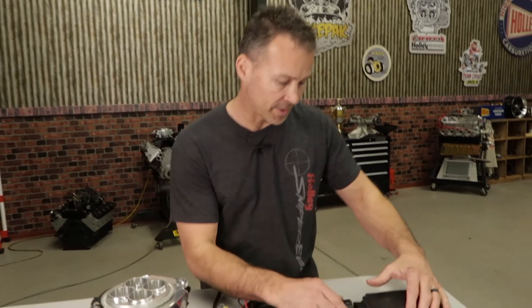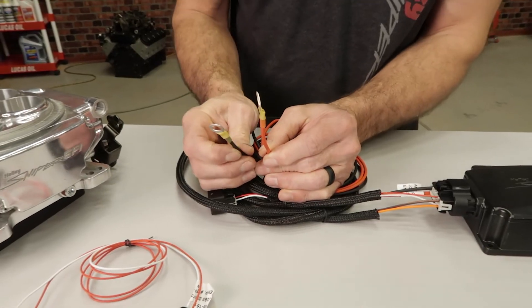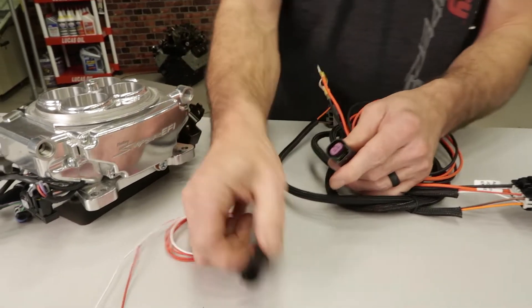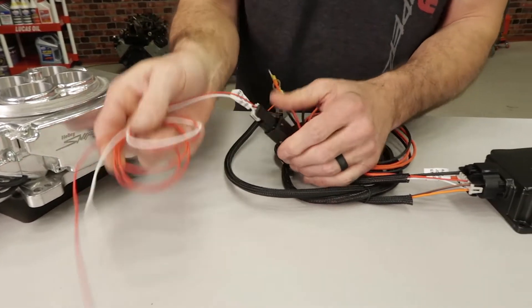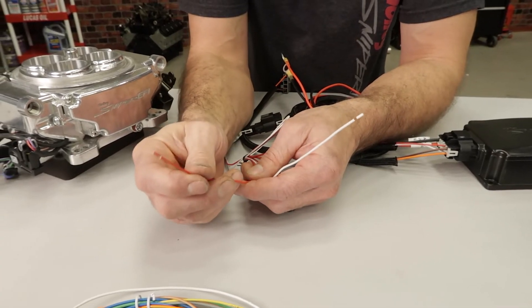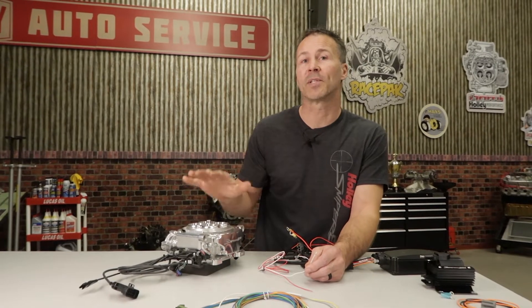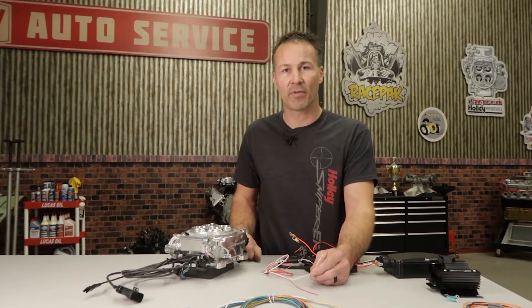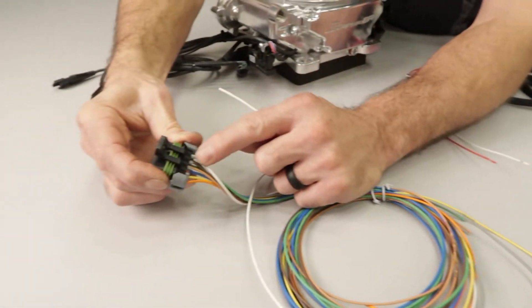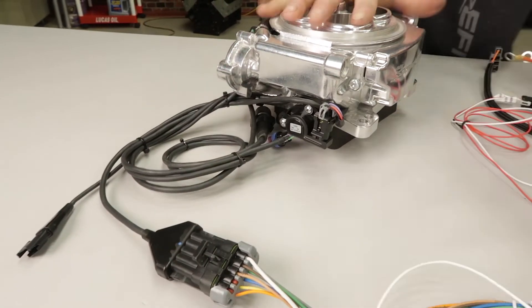The main harness simply plugs into the ignition box and you'll connect the heavy red and black wires directly to your vehicle's battery — nowhere else. The smaller connector gets connected to the red and white wire. The red wire goes directly to a clean 12 volt switched source. The white wire will get connected directly to your points output that comes from the Sniper EFI unit or the electronic ignition amplifier output. The white points output wire can be found in pin F in the 10 pin auxiliary harness connector that connects directly to the Sniper EFI throttle body.